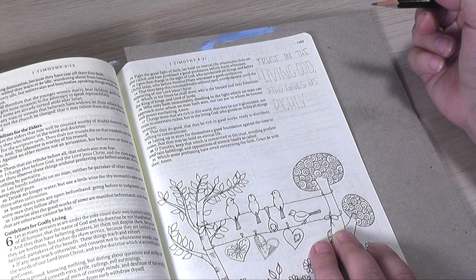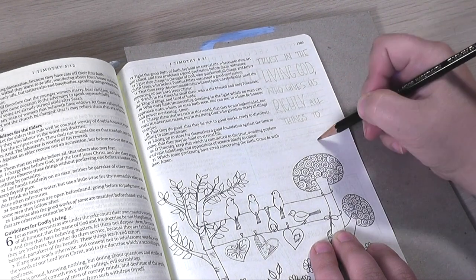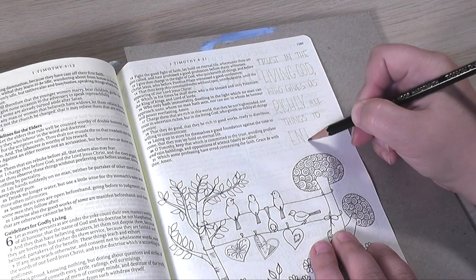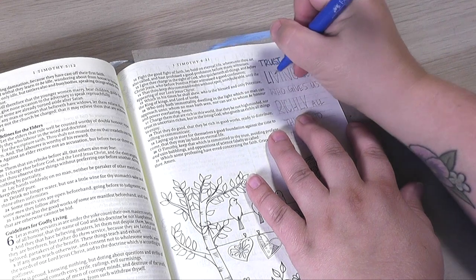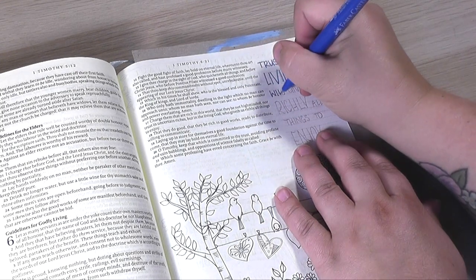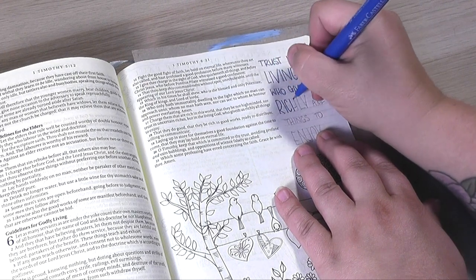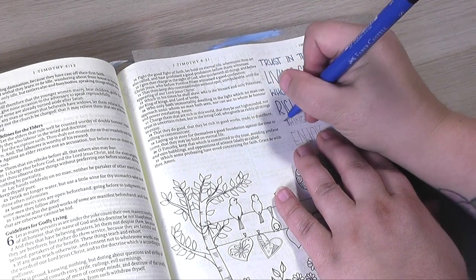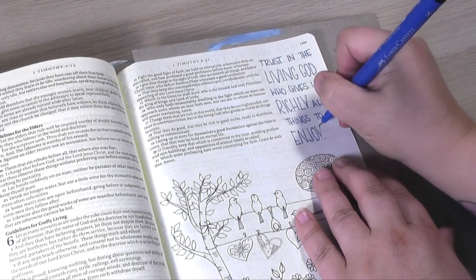If you're traveling, this might be a good way to go — use one of these Bibles that already has art in it. Or you could just do your own sketch ahead of time. Sometimes I find it hard to start with a blank page while traveling, even though I want to be in his presence, so do a little planning ahead. Make sure you have a design you want to go with, or just open the Bible you have and get going.